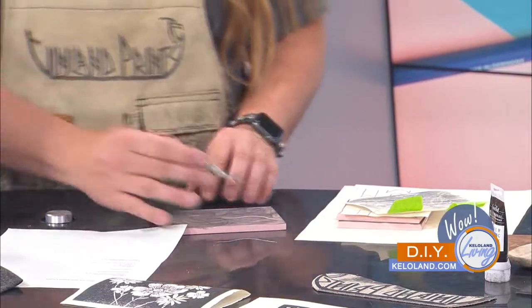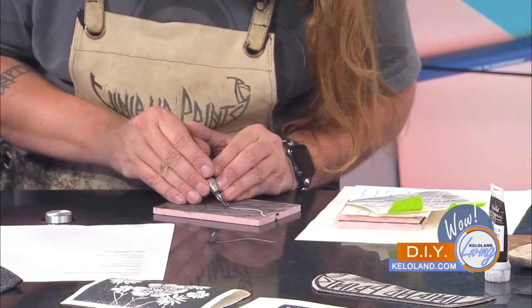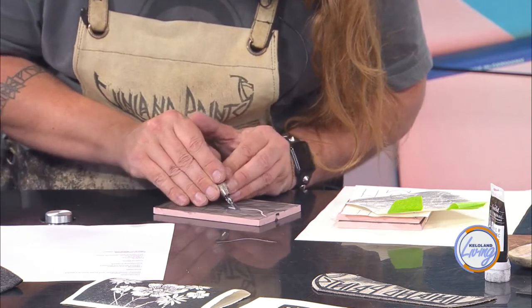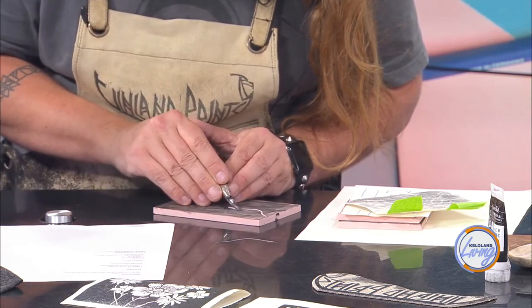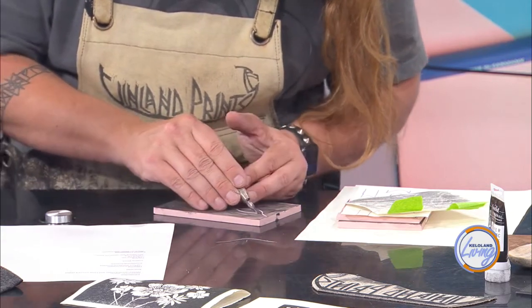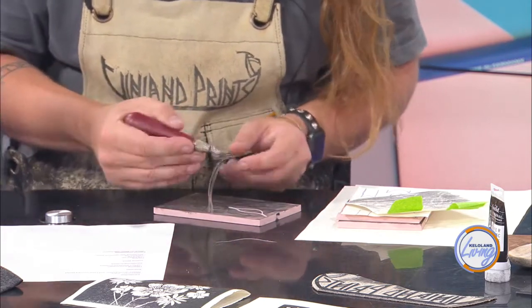Let me caution you — I teach art at Brandon Valley High School, and one of the big rules there is you should never have your hand in front of the cutter. If you put your hand in front of the cutter, you're going to end up writing a five-page paper. So don't do that.